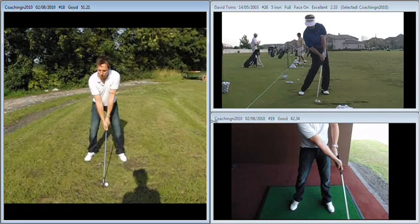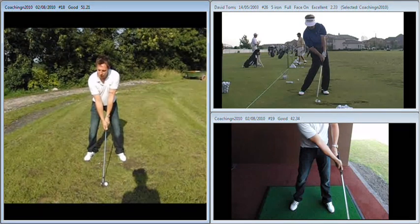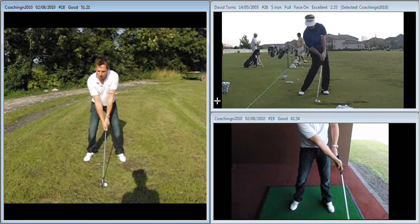Great to see you again yesterday. Just to recap on the session that we had. The big issue we've got now: you've improved your balance tremendously and your move off the ball is much better than it was, as we can see here with your swing on the far left. If we just run this through for you once so that you can see your swing.